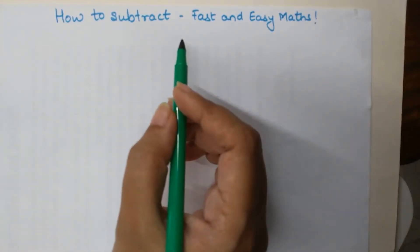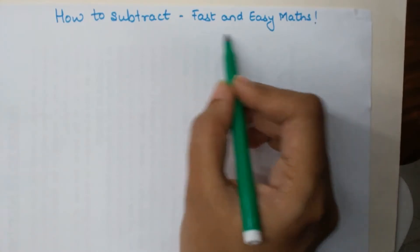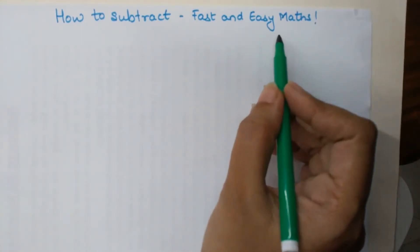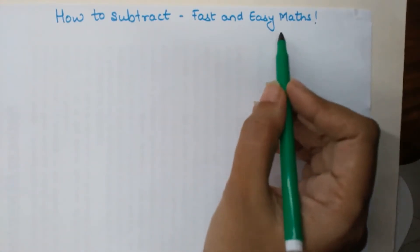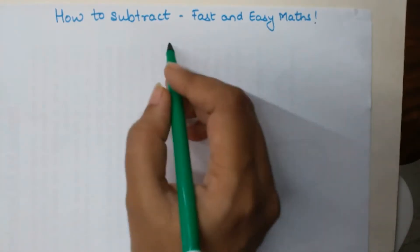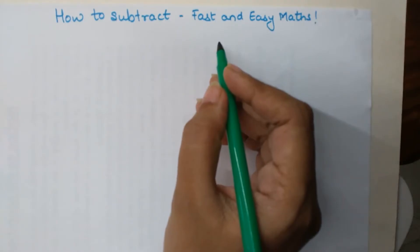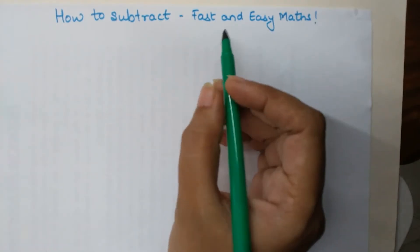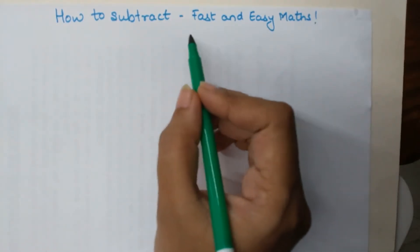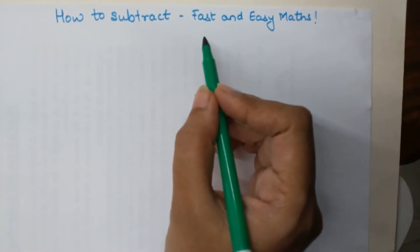Welcome everyone to my channel, Fast and Easy Math, which is specifically dedicated to giving you tips and tricks related to mathematics. Those of you who are new to my channel, please go ahead and hit the subscribe button and also hit the bell button so that you get notified whenever I publish a new video. I also request all of you to share these videos with whomever you think this might be beneficial.